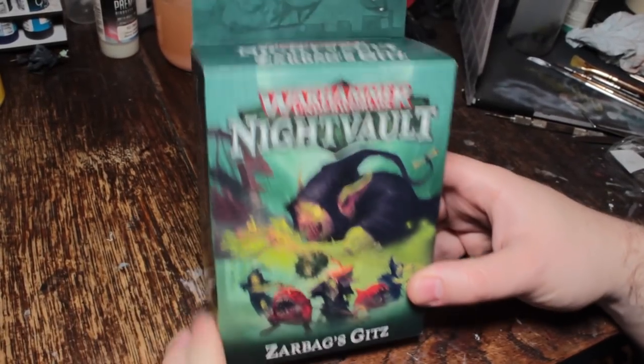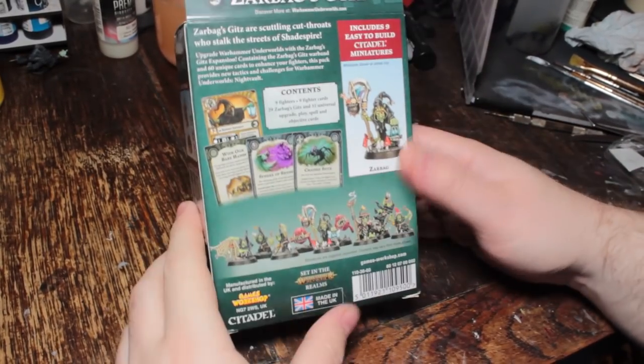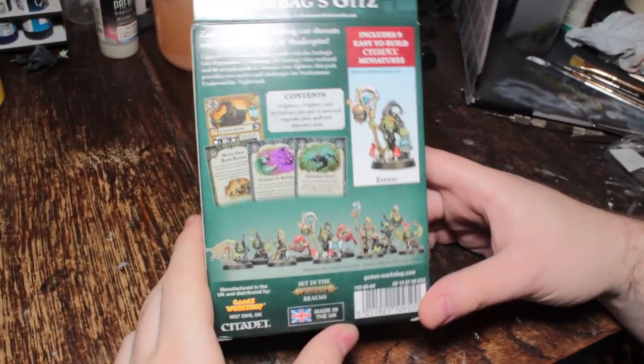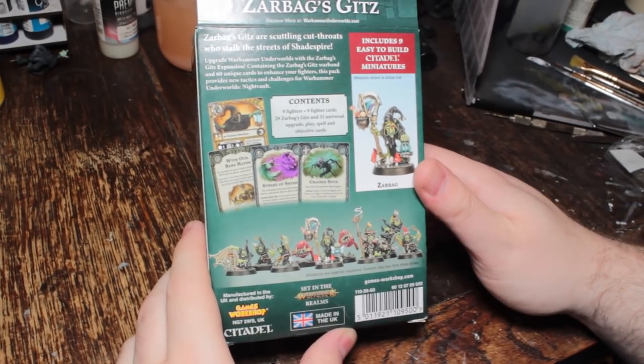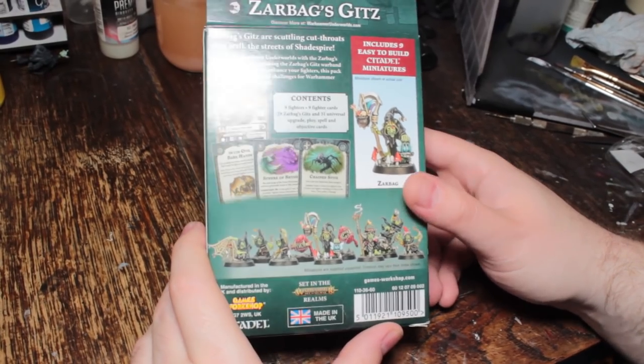Zarbag's gets goblins. I'm excited. I love goblins. I love orcs. I love all things with green skin. Not Orion Slave Girls — that's a Star Trek reference.